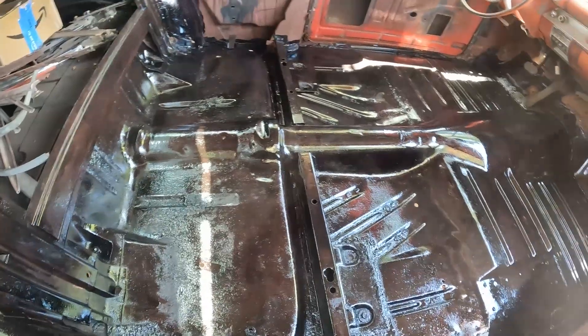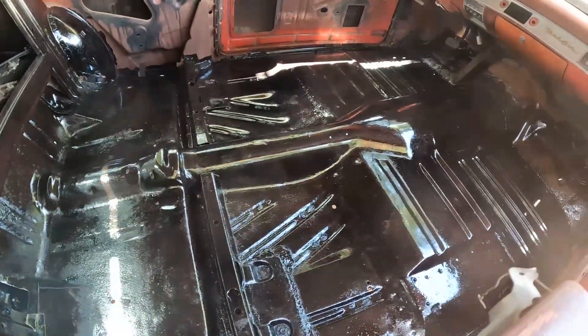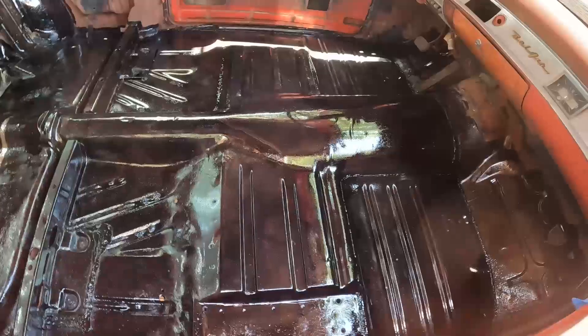Got it all coated — the Blackout from Sweet Patina.